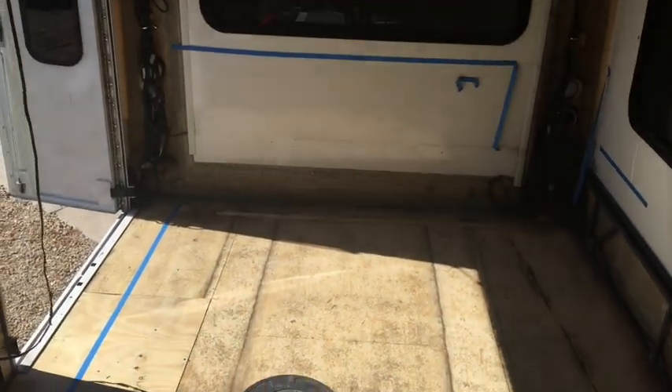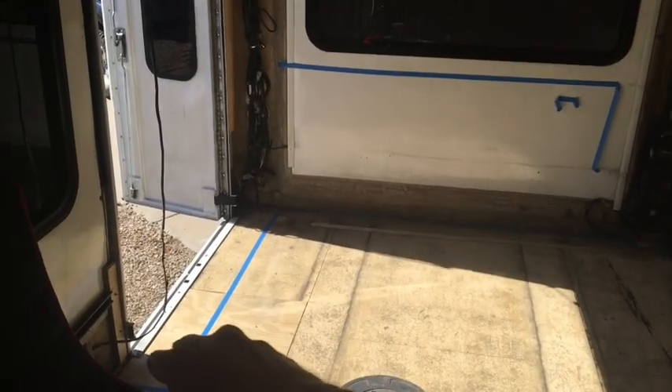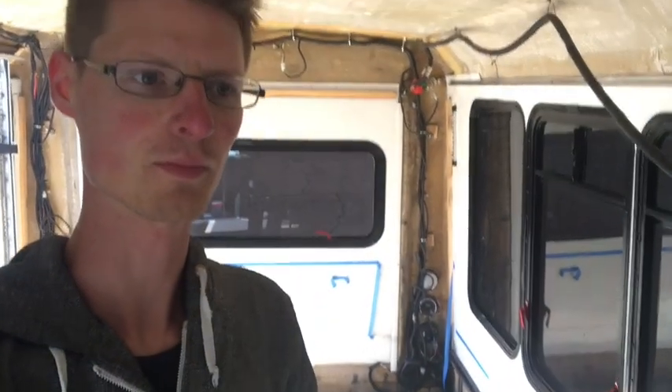I think we're just going to squirt some Great Stuff down into that one to patch that one up. Back here is where the bed's going, and we're just going to have basically storage all underneath there and kind of garage access to storage from the wheelchair doors back there. But we want that to be kind of waterproof, but we don't need to necessarily spend a whole bunch of money on the nice flooring that we're doing for the rest of the bus. So we got this nice cheap vinyl flooring, one piece.